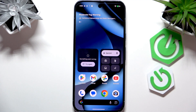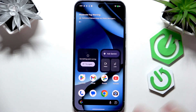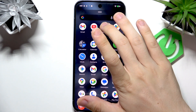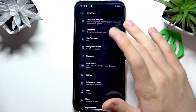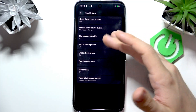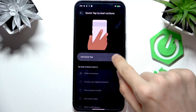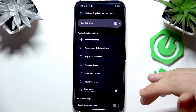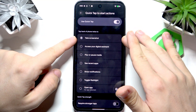Another method is sort of hidden, but I'll show you it. Go to Settings, then System, then Gestures, and find 'Quick Tap to Start Actions.' You can enable this gesture and select what it will do. You can select it to take a screenshot.